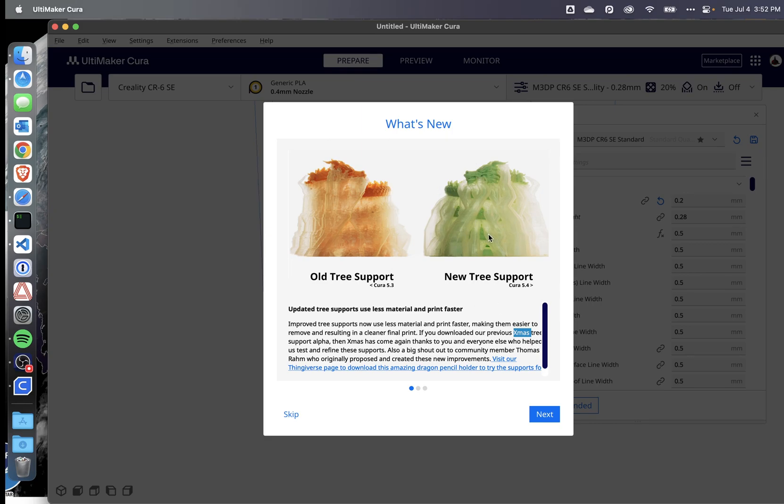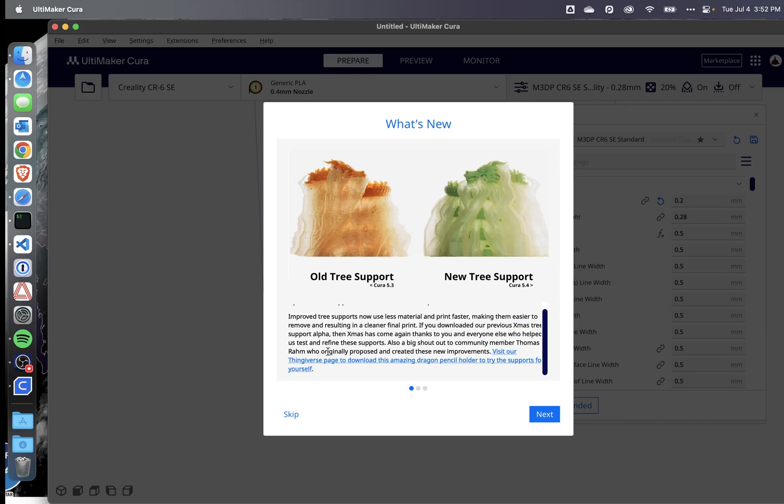It uses less filament and is quicker. I'll probably go ahead and download — looks like they have a Thingiverse page with a dragon pencil to show — and print it to see how it does.